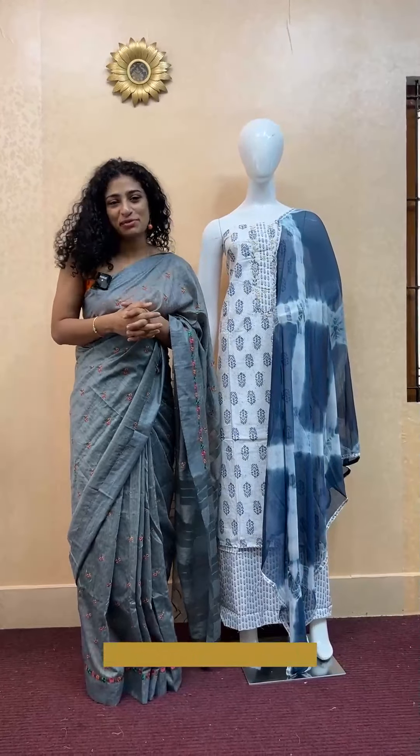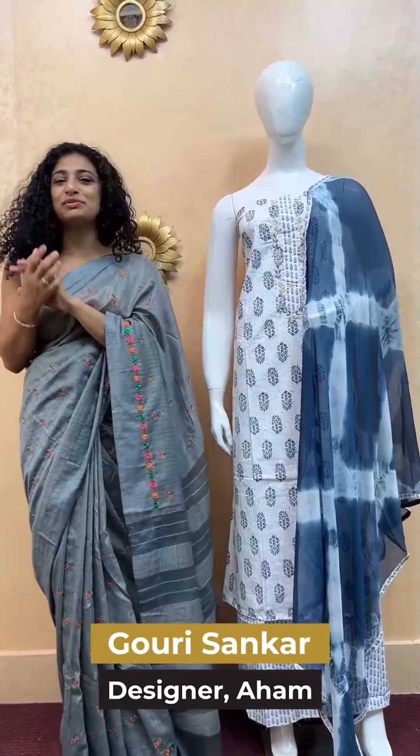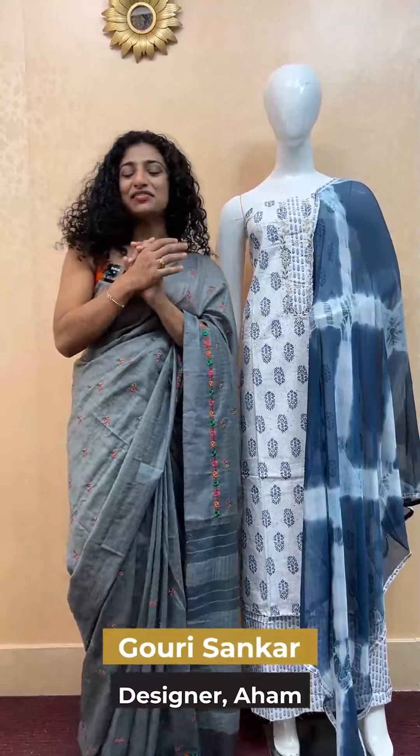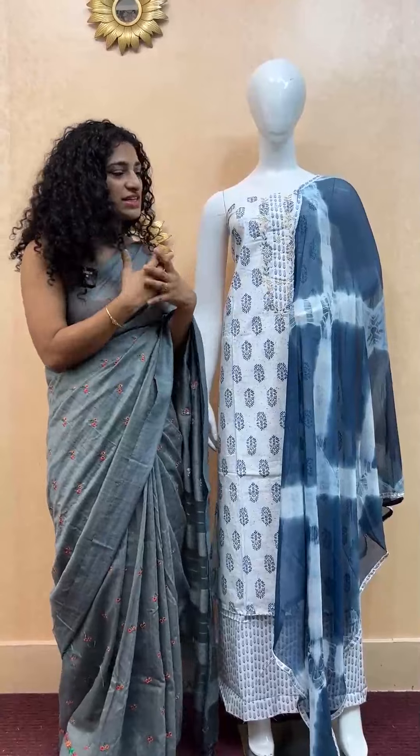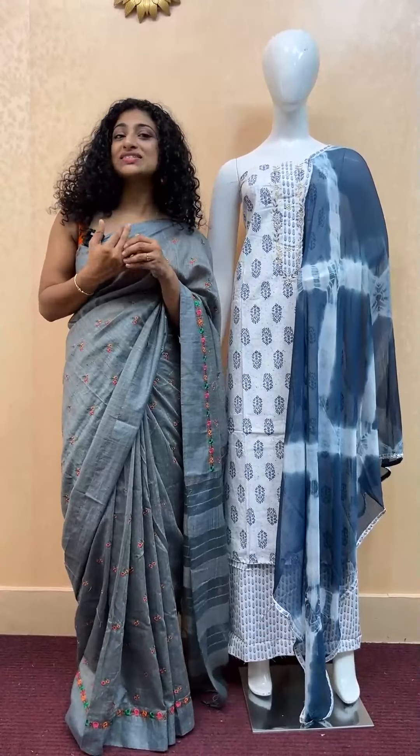It is a great collection with a white base. It is very comfortable with cotton — casual wear items. It has a gold and detailed handwork. It is a wide base with chiffon, and a tie-dye look. It is a great collection, and the price range is 1400 plus VST, comfortable in the budget-friendly range.